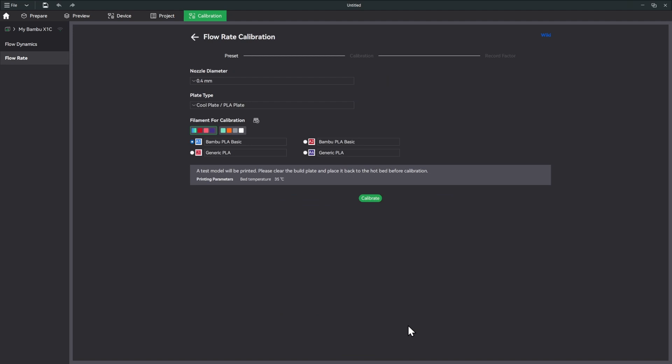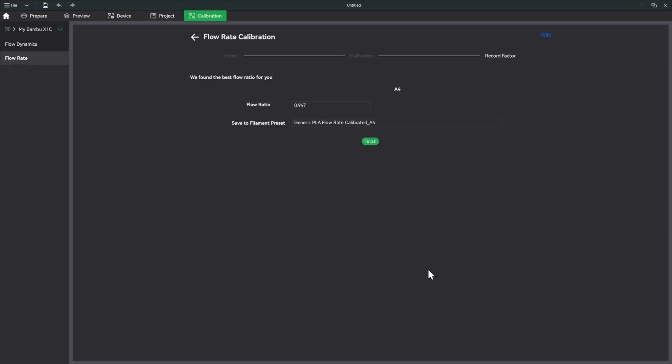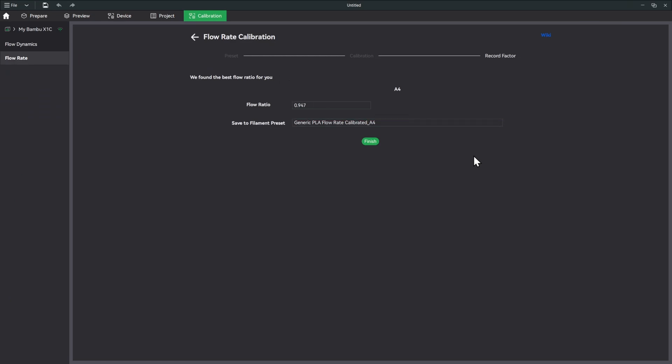Now let's do the auto calibration for the purple just to see the result and how far off it may be. The result is 0.947, which is a little different from the pink at 0.974. I don't think that's a big enough difference to change anything. If you think it is, you could average the two, but I'm going to leave it as is.